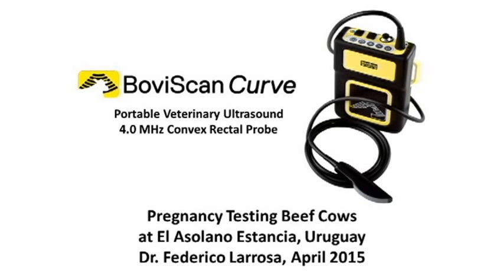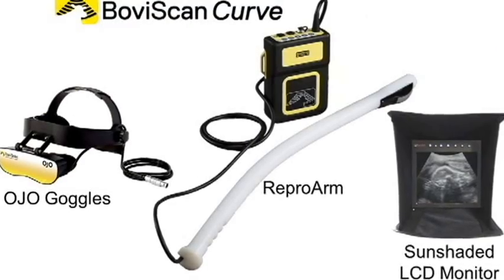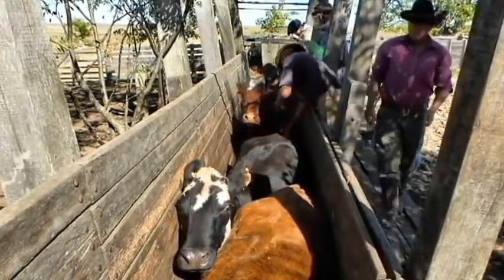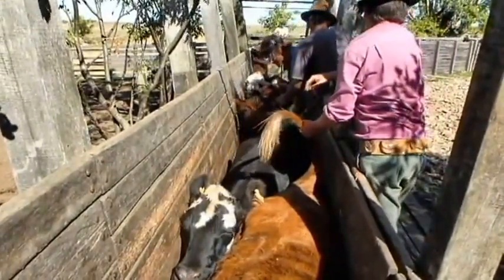Pregnancy testing beef cows using the Bovascan Curve. This is Dr. Federico La Rosa at El Asolano Estancia in Uruguay, using the Bovascan Curve with the Vipro Arm and the Ojo goggle. This is the first time he has used this unit; he has considerable experience with the traditional linear probe arm and cow ultrasound.